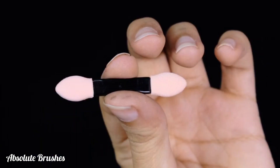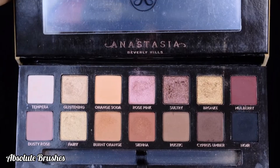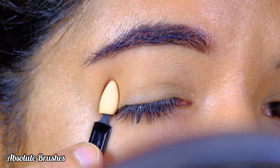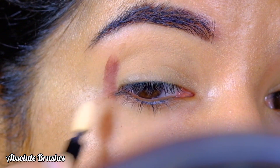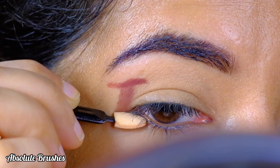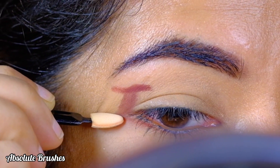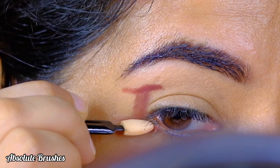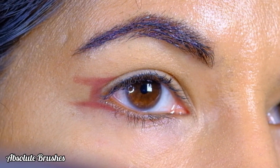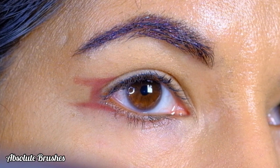By dipping my sponge tip applicator in this deeper Gandhi shade, I'll first swipe a standing line in the outer corner, then swipe the same shade with the edge of the applicator over that standing line, then swipe a sleeping line under that standing line — almost creating the alphabet eye. And just like that, I've mapped out my eye without any hassle.